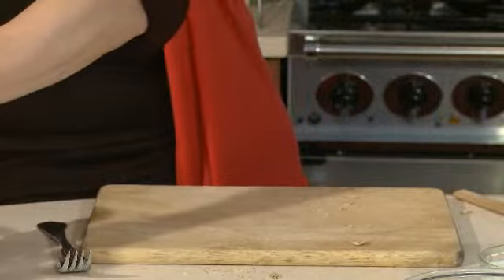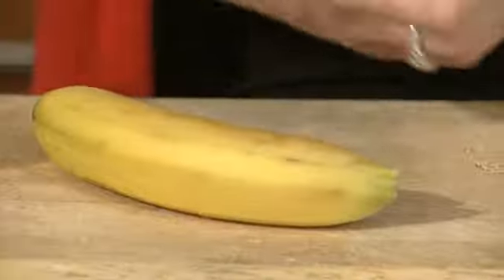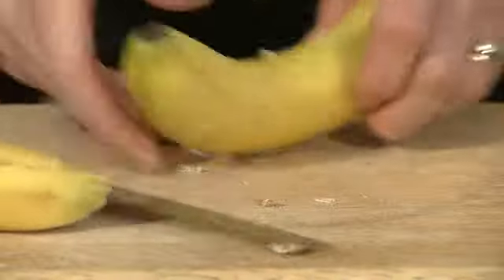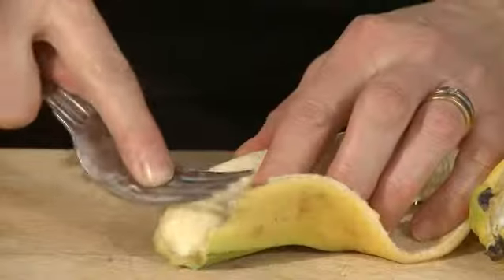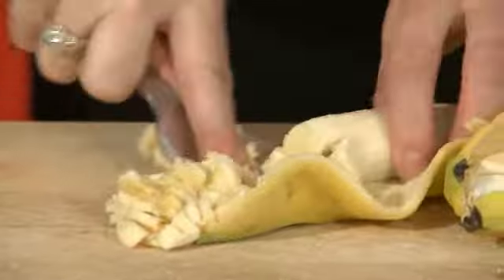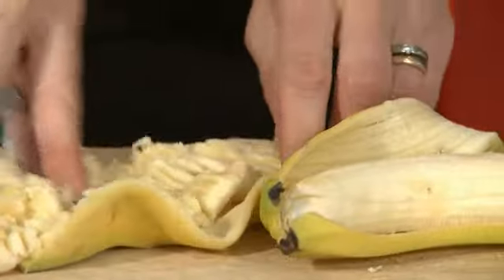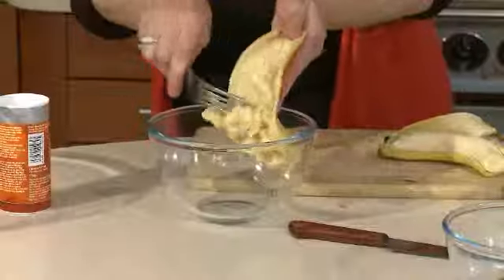I'm just going to set that to one side, and we're now going to mix the wet ingredients together. We've got two bananas here, and I'm just going to show you how you can mash these in their skin. If you make a little cut going down your banana, you can then just open it out — just to save on a bit of washing up. Take your fork and just mash it straight onto the skin, and that just saves your chopping board getting really dirty. Once you've mashed it, put that banana straight into the bowl.